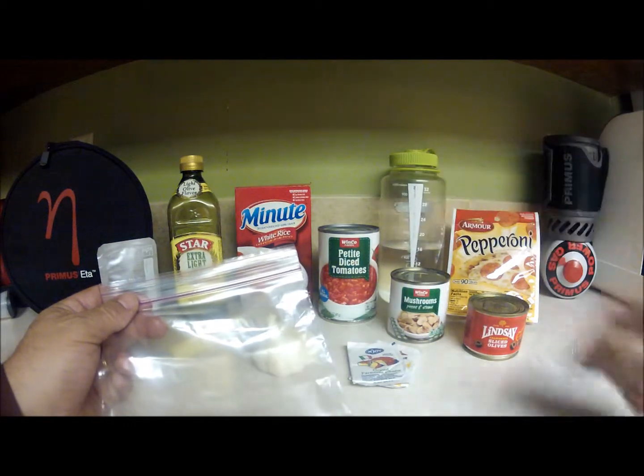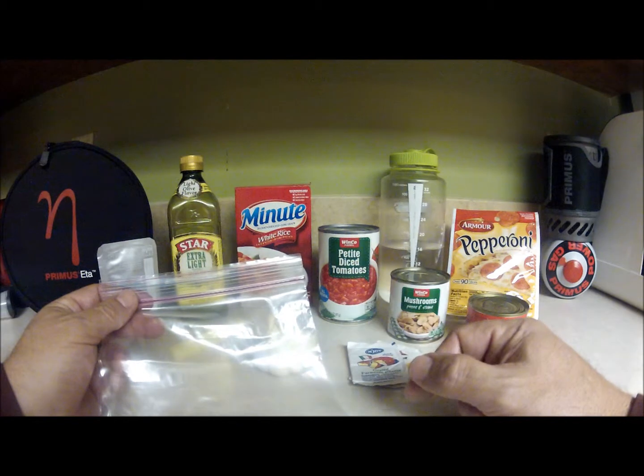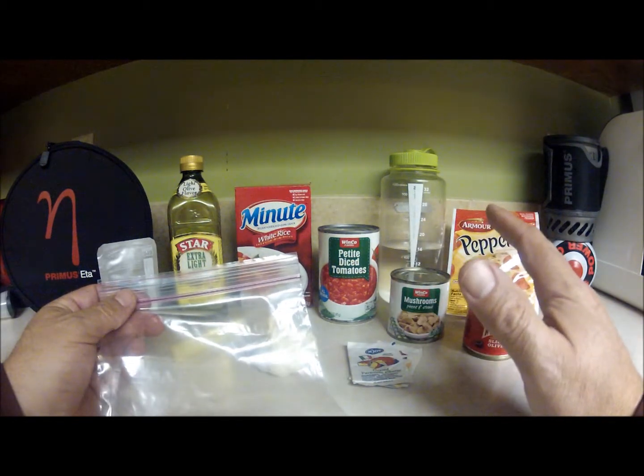We're going to take six ounces of diced tomatoes and put them in their own bag. We really want to be careful with the liquid on these canned items — the recipe doesn't really need the extra liquid.